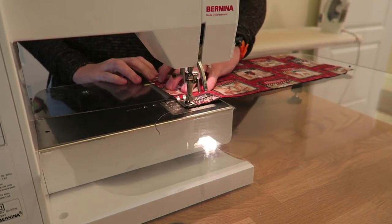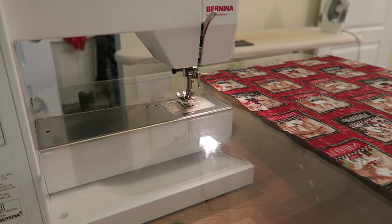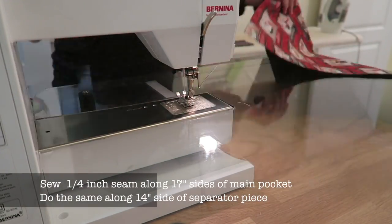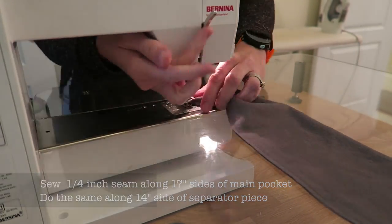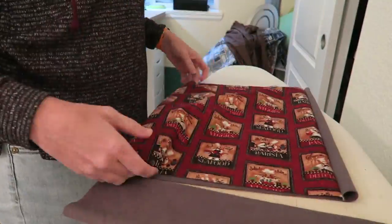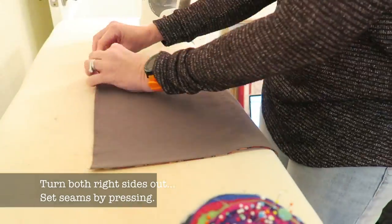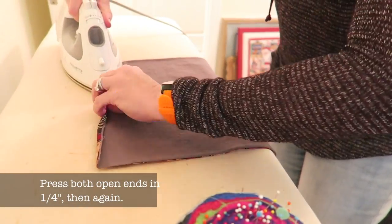Now you will sew the outer and inner fabric together along the long sides, right sides together. You will then sew that inner sleeve along the open side. Then turn both units right side out and set your seams. Set the pocket separator aside for the moment. Press the open ends in a quarter inch toward the inner fabric — that's toward the flannel. Then fold in again a quarter of an inch.